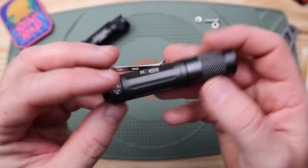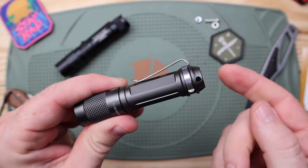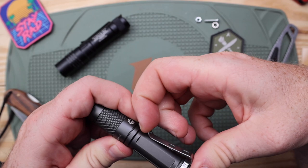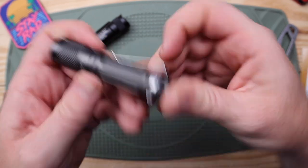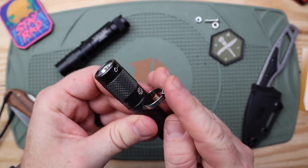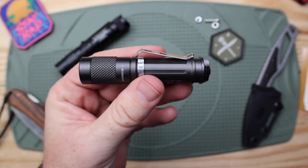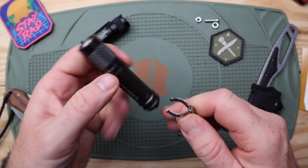It runs on a AA battery and has some mounting options that are kind of interesting. It has a nice pocket clip with decent retention — a little bit of movement but I never lost it in my pocket. It is reversible: you can unpop it and clip it to the upper housing so you can clip it to the bill of a hat. I always look for that in little EDC lights.